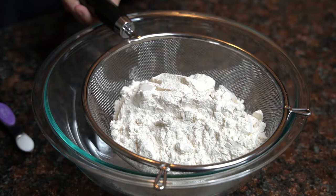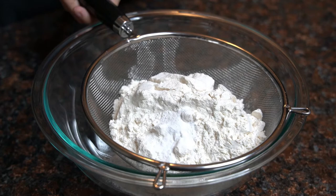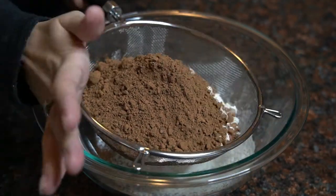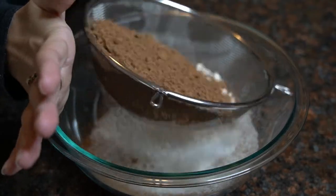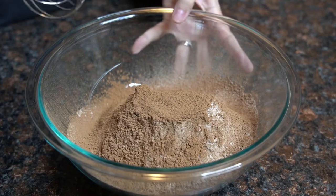In a large bowl, I'm going to sift together 1½ cups of all-purpose flour, 1 teaspoon of baking soda, 1¼ teaspoon of salt, and ½ cup of cocoa powder. Then mix together.